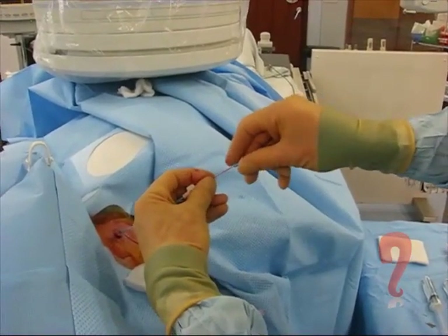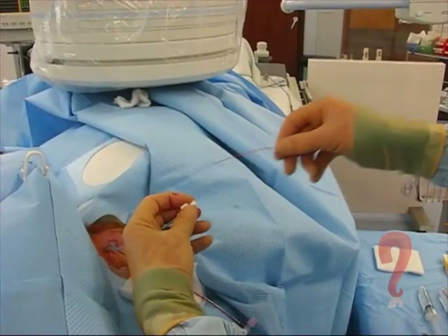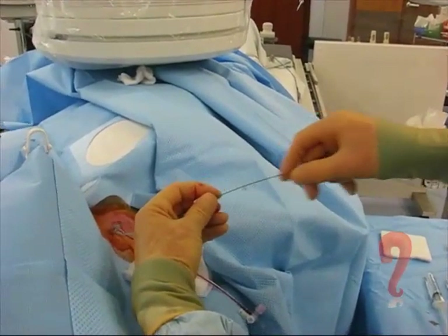And then we're going to hold that bit, take the central stilette out. The coil is now deployed into the catheter. Take that bit out and then we're going to just push it in with the straight end of a double-ended wire. And that's the coil in place.